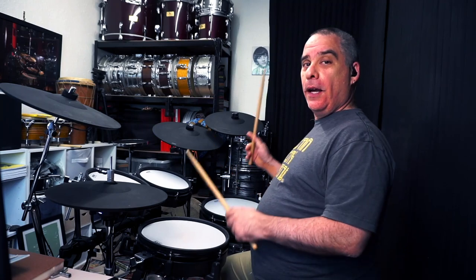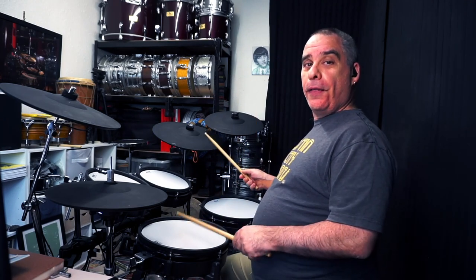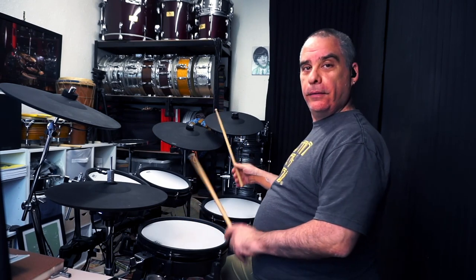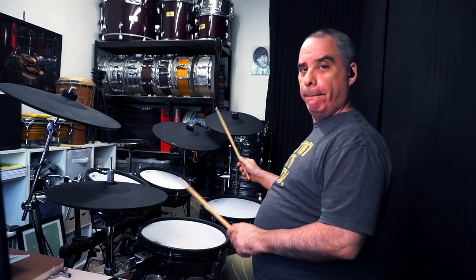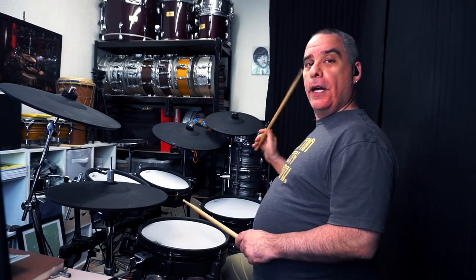In my previous videos on the subject I showed you how to play a double-handed shuffle, or Texas shuffle, with both hands playing the shuffle on the ride and the snare. Then we did a swing on the ride with the shuffle on the snare.